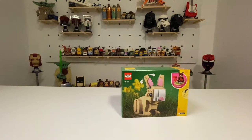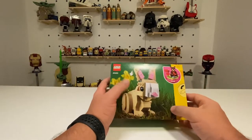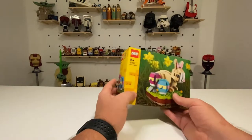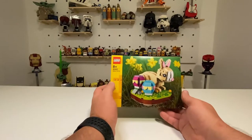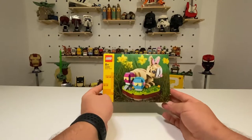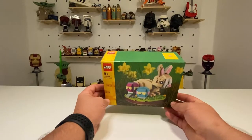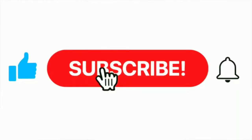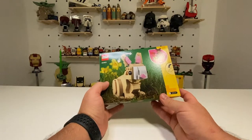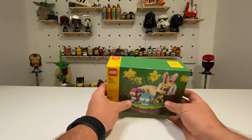It does look like the bunny ears will move, as depicted by these arrows. I'm expecting it to maybe take about 20 minutes with just under 300 pieces, but we'll see — it will be a speed build as always. Then we'll come back and do the review. If you like this content please like and subscribe; otherwise it's time to get into this and I will see you on the other side of the speed build for the review.